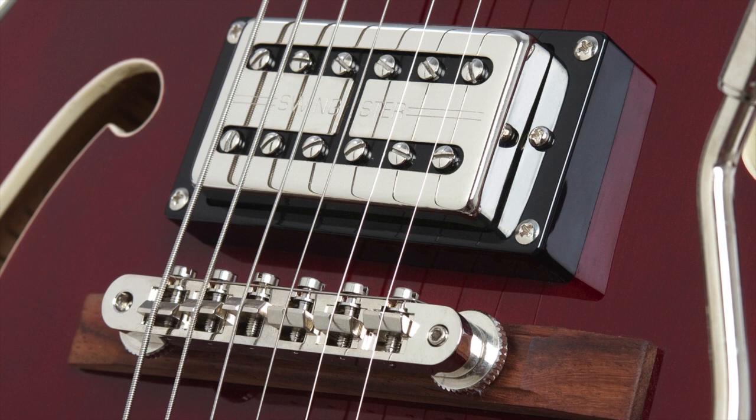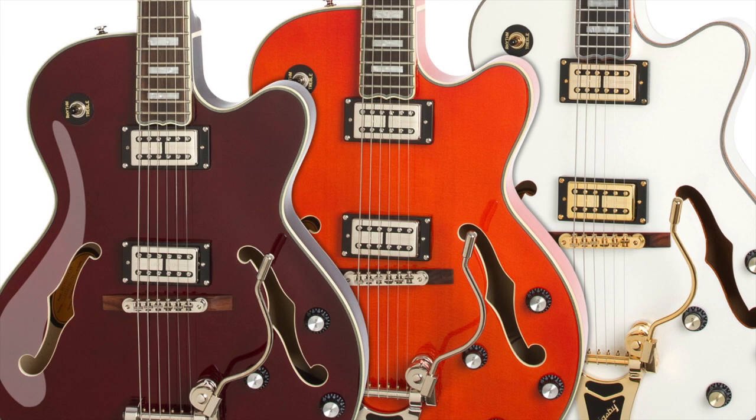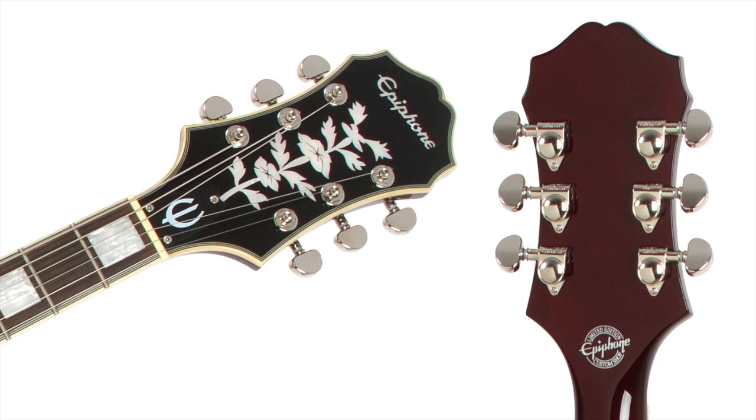Any swinging machine needs a vibrato, and the Swingster is no exception, featuring a Bigsby licensed B30 with original style wire handle — a favorite of legends like Chet Atkins and Merle Travis.